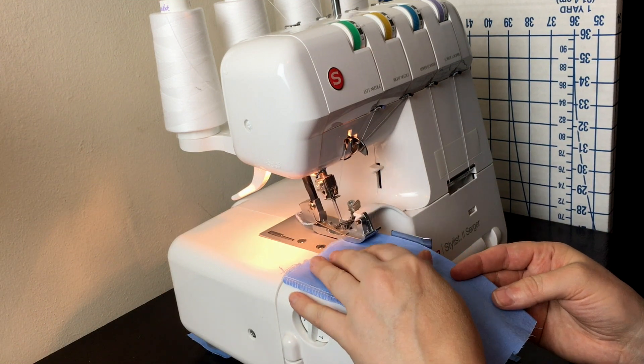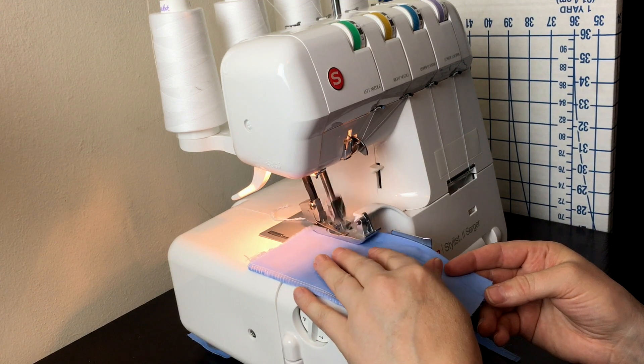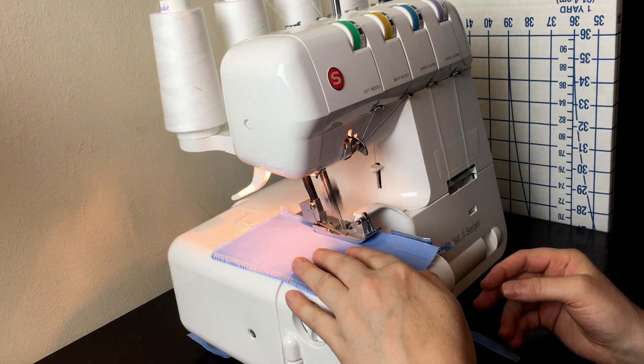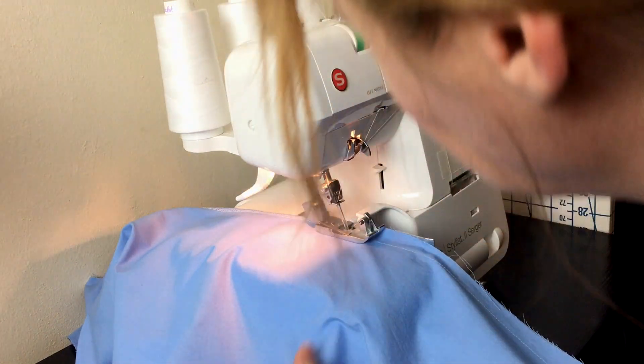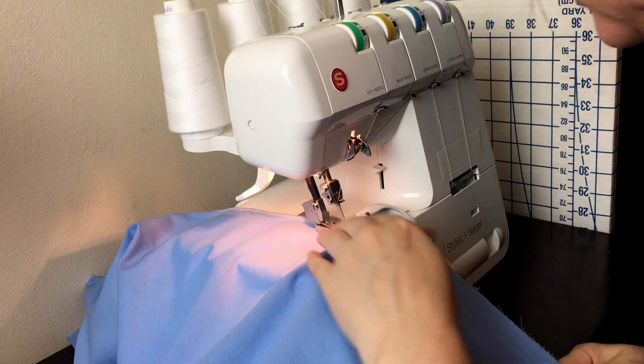The next part is sewing the side seams — this is really good practice. I am much more rusty than I realized. There are little wavy spots in my seam, and that's exactly why I'm practicing.